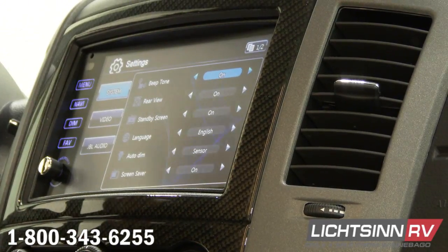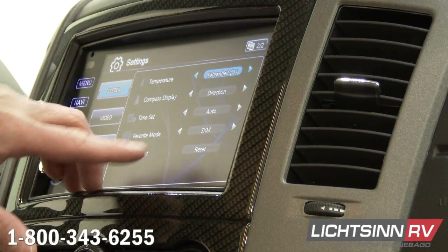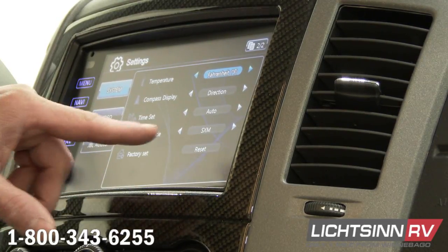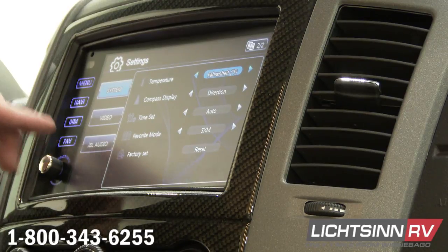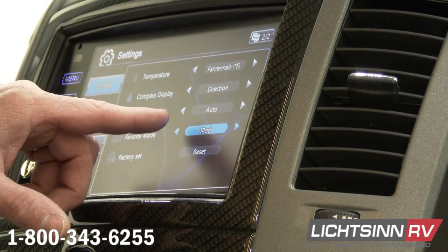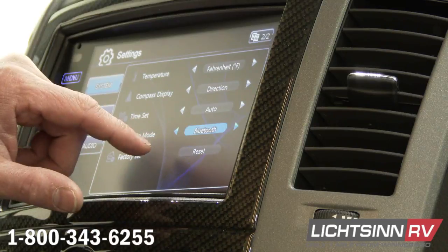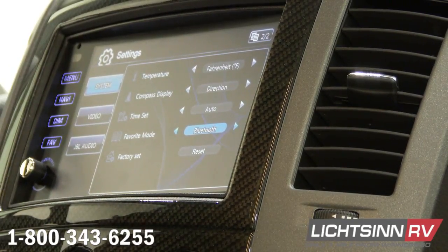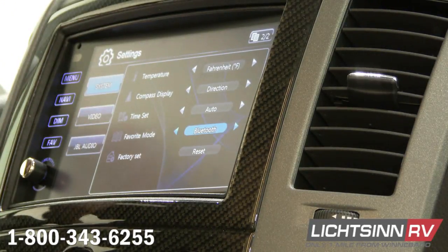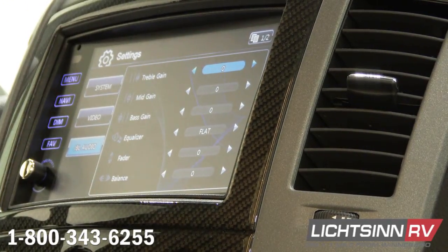The other thing you have is setup — setup is going to be setup of the whole radio. In setup, under system, page two, there is a factory reset. If anything happens, go to the factory reset, do a reset, and have it reboot. Then we have a favorite mode — that favorite mode is actually this button right over here, so you can put whatever you want on that button. Maybe you want this button to be your phone — just switch this over to phone and Bluetooth right there, so now this button will go to my phone every time I hit it. Then you have a bunch of other random settings for the system, video settings, and then the JBL audio settings — that's going to be your mid gain, bass gain, and equalizers, which is where we adjust all that stuff.